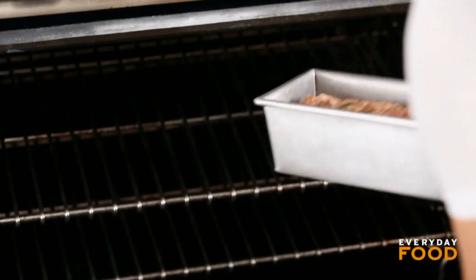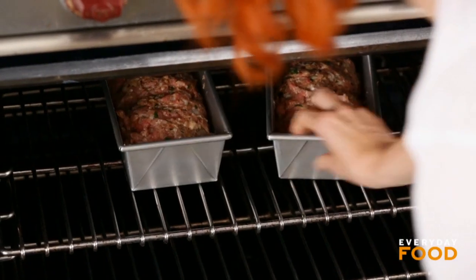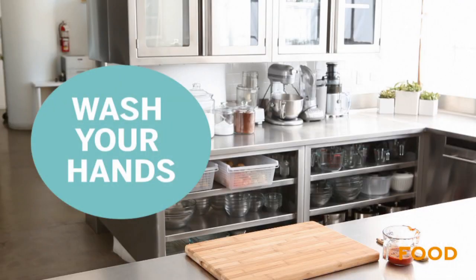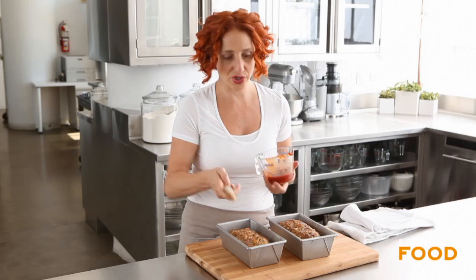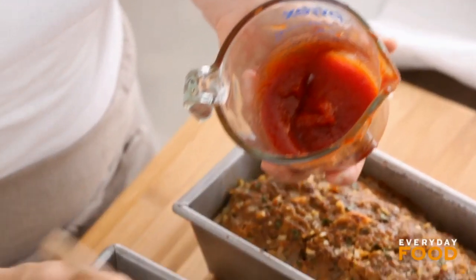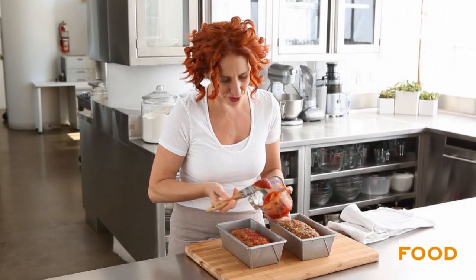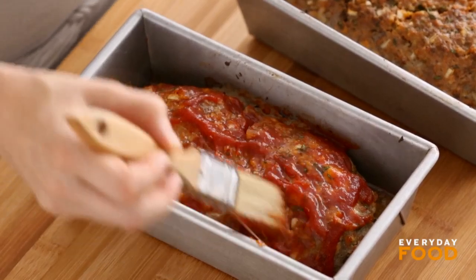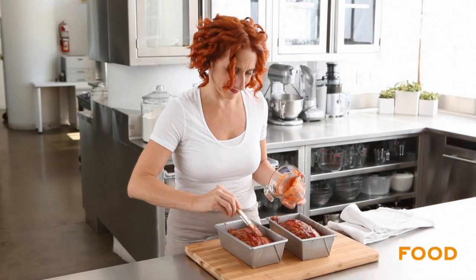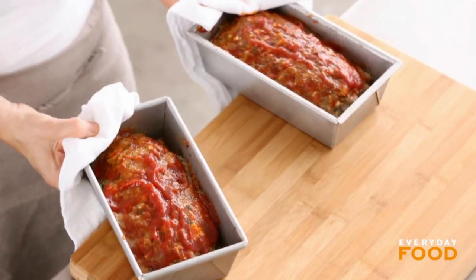Have your oven preheating to 350. Bake these for 50 minutes and then you're going to take them out and brush the chili sauce on top. After 50 minutes of cooking you want to brush the tops — this will give a nice delicious kind of sweet spicy glaze on top — and then you're going to cook it for another 10 minutes or so. The juices need to be running clear and if you're using an instant-read thermometer it should read 160 degrees. Pop it back in the oven about 10 more minutes.